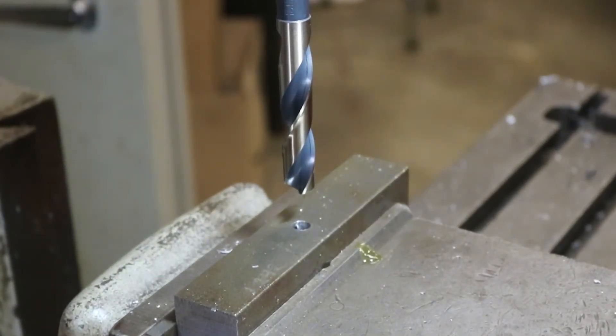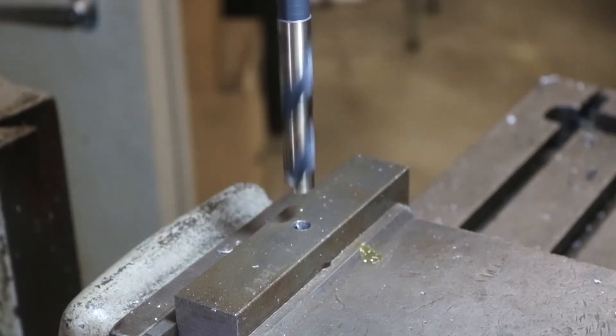Okay, our tap drill size for a five-eighths 18 is a thirty-seven sixty-fourths, so we'll go ahead and use that.